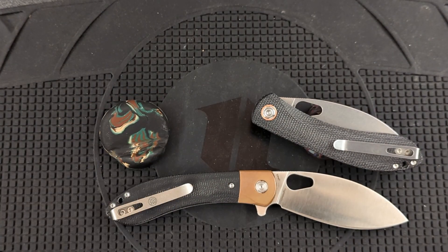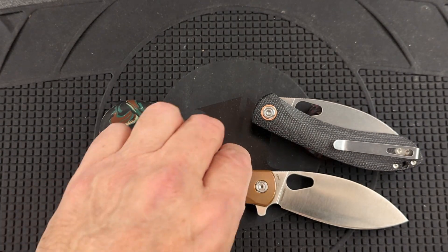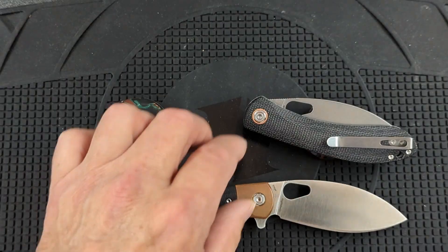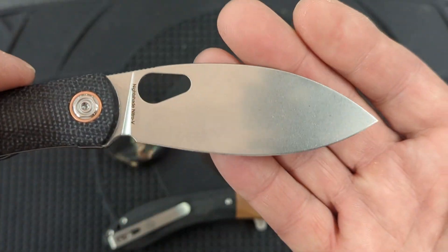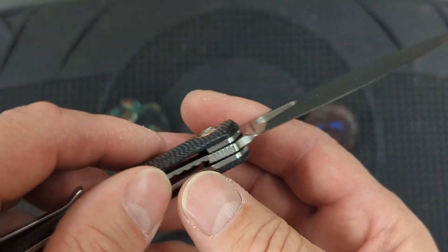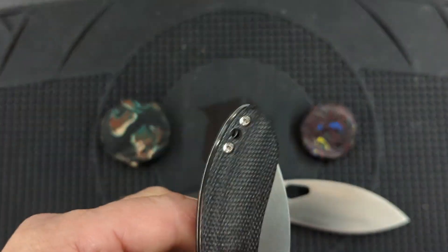After two and a half weeks, I did put my own edge on it. And you can see there is a wider edge bevel on here now. Let me show you the standard version — you can see how much smaller that bevel is. I laid the edge back quite a bit.